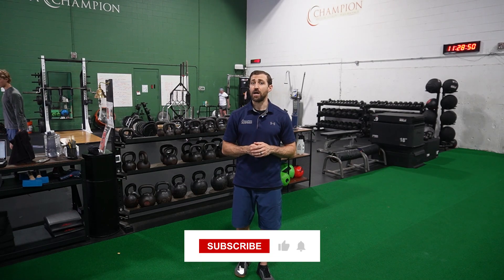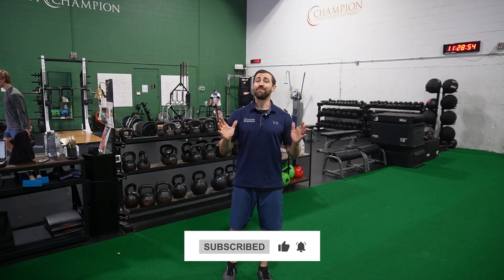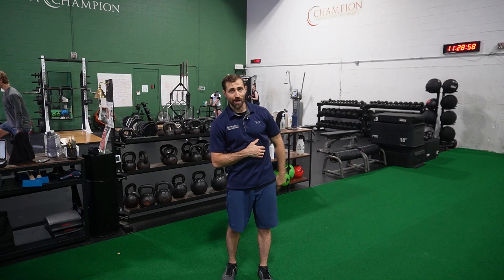If you want a deep dive about patellar tendinopathy, I recommend clicking on that link in the corner. We'll go over what physical therapists need to know about patellar tendinopathy. Click on that link, and I'll see you in that video.